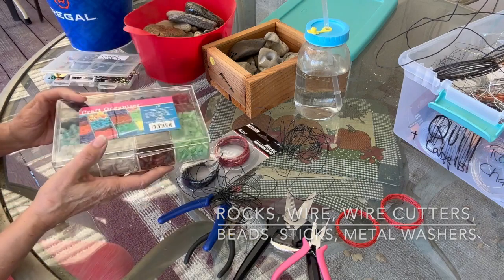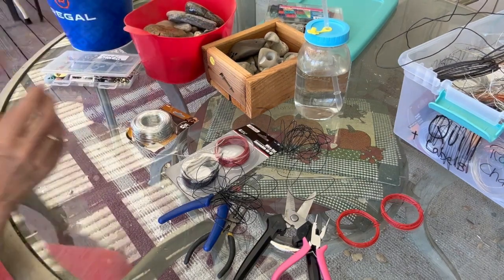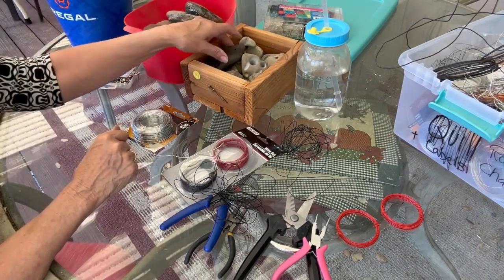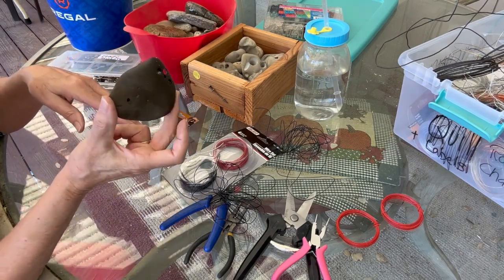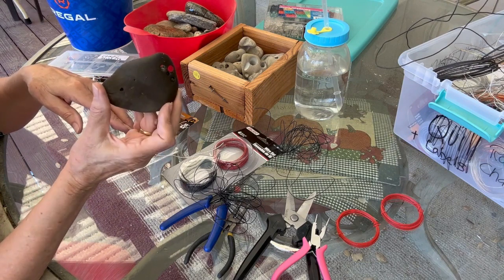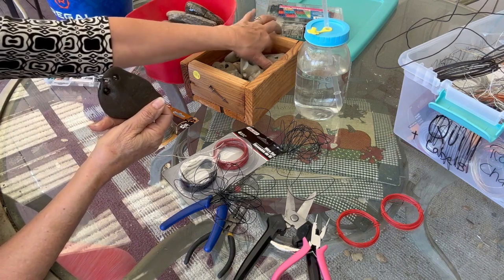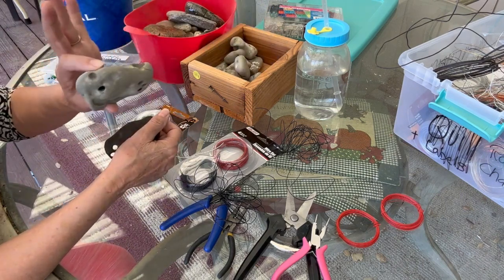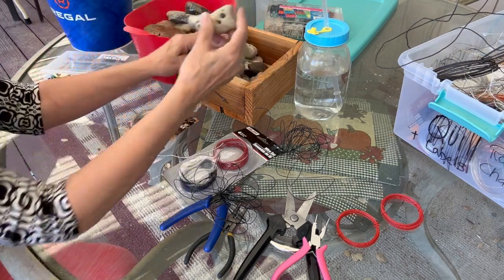These beads are glass beads — they're too heavy for earrings but they're perfect for rain chains, and the wire goes right through the holes. One thing I found that's quite interesting and unique: I went to the ocean recently and I found these rocks that have holes in them. What a great idea to put on a rain chain — the holes go all the way through.